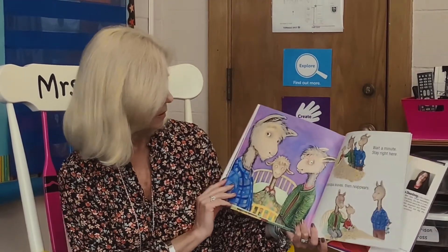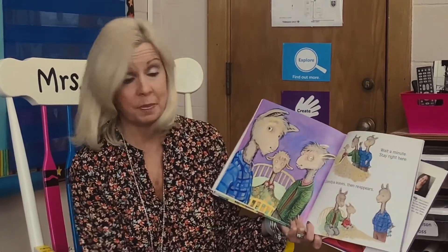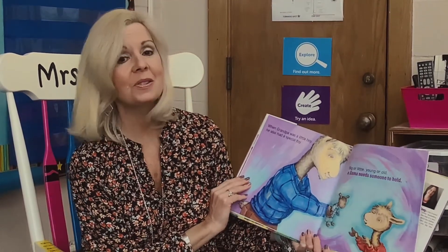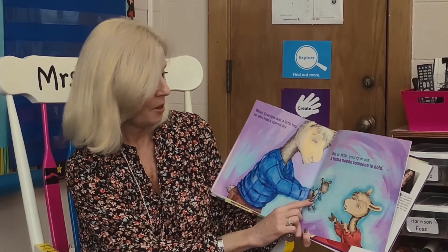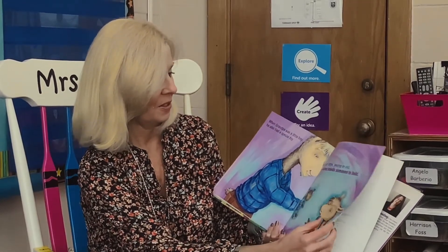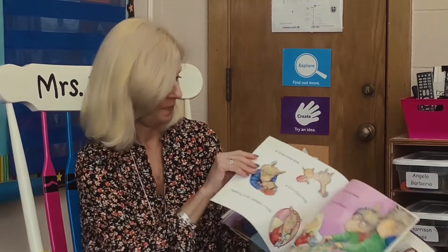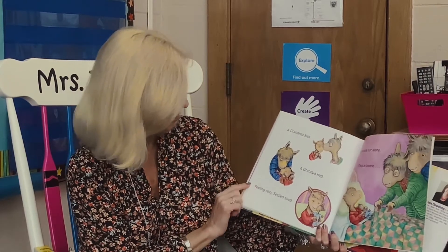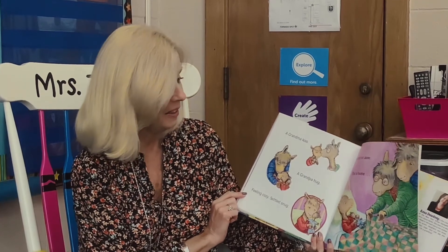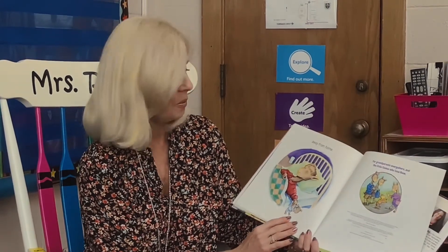Wait a minute — stay right here. Grandpa leaves, then reappears. When Grandpa was a little boy, he also had a special toy. Big or little, young or old, a llama needs someone to hold. Grandpa had his own little fuzzy llama. A grandma kiss, a grandpa hug. Feeling cozy, feeling snug. Llama, llama's not alone. This is home away from home.